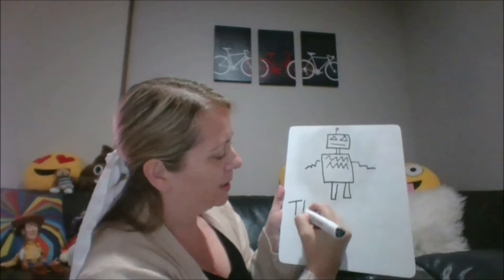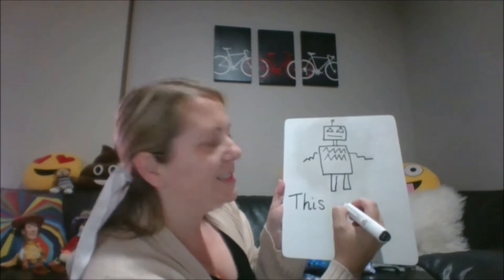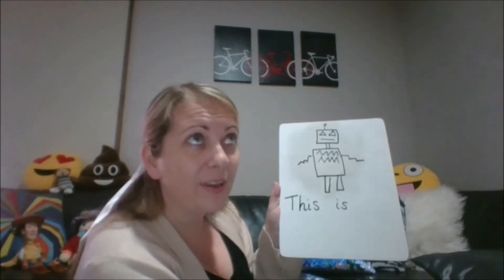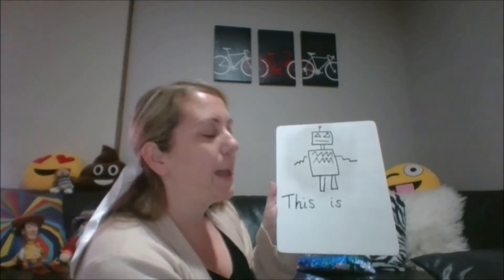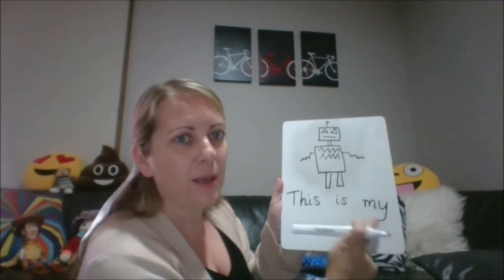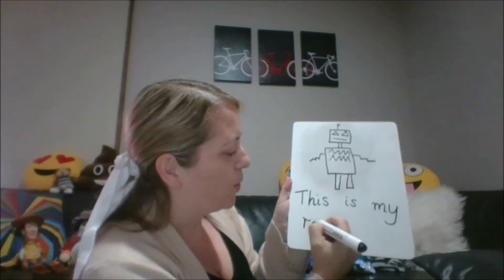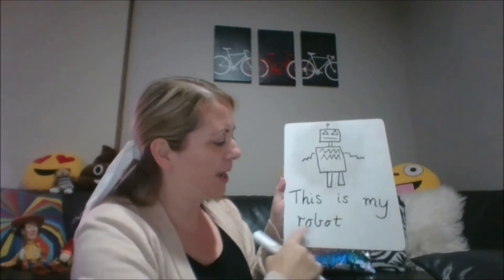T-H-I-S — that spells the word 'this'. Then I have to leave my space. 'Is' — that's the word 'is'. Another finger space. This is my robot. Lowercase R-O-B-O-T. There's my sentence: this is my robot.